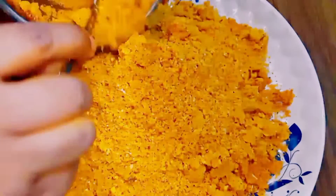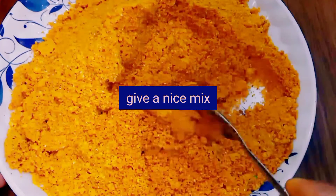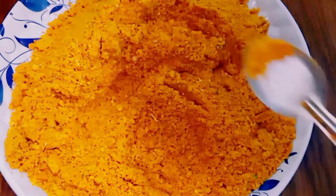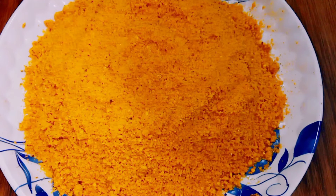Finally, enjoy this chutney powder with idli, dosa, chapati, roti, or rice along with ghee or curd. Thank you for watching this video. Please, friends, subscribe to my channel Sai Recipes. Thank you so much.